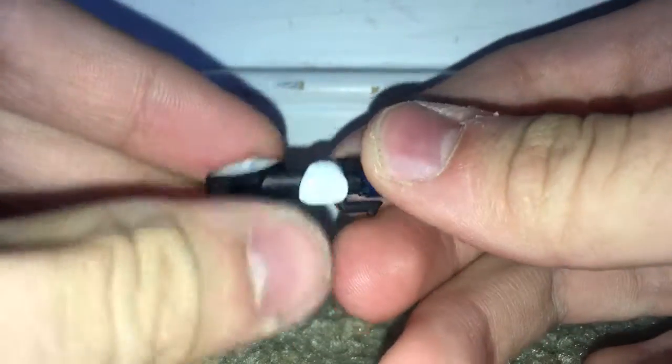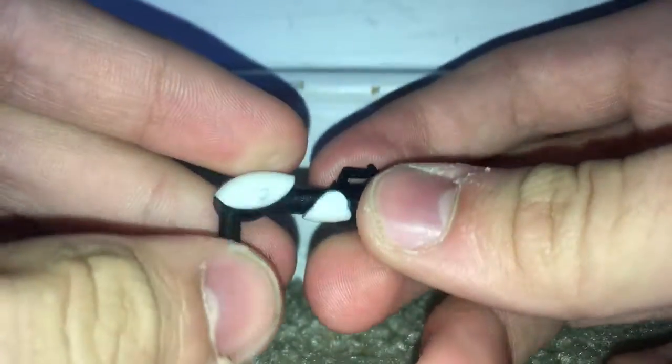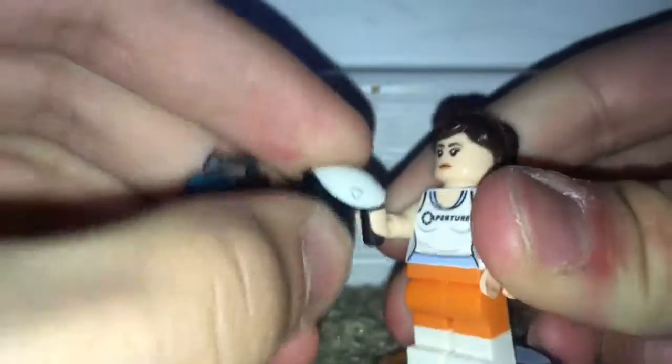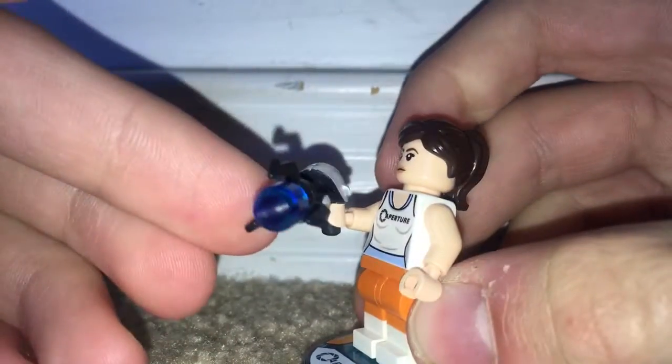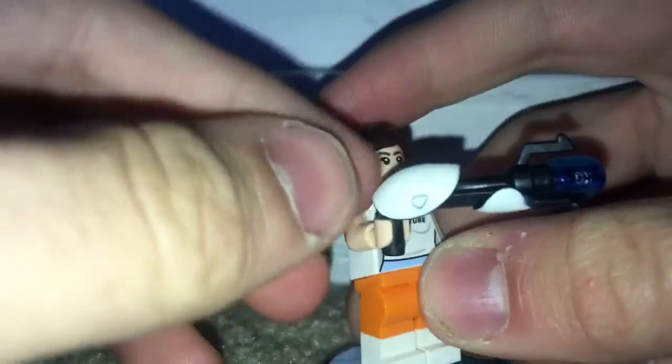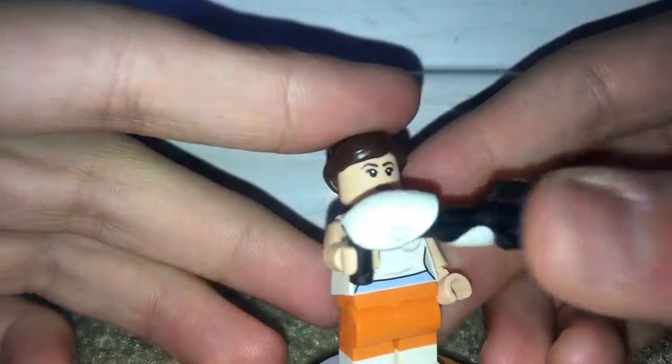It's a rubber piece, and I kind of wish it would be plastic. Let me tell you my complaint: when you try to spin it around in her hand, it doesn't work out and you feel like you're on the verge of breaking it. So just be careful — do it in small motions at a time if you were to do that.